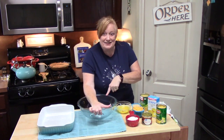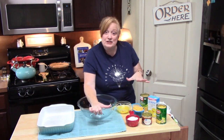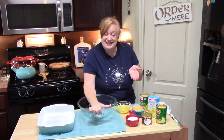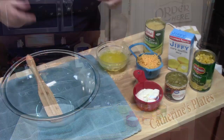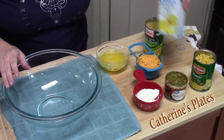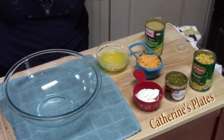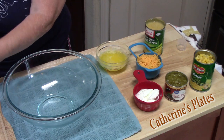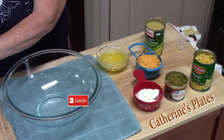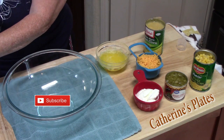Today it's all about this corn casserole that my family loves. I'm going to put these ingredients together for you guys and it's going to be really simple to make. In a large bowl we're going to add one eight-ounce box of Jiffy Corn Muffin Mix. Let me know down in the comments if you've ever made corn casserole before — if you haven't, you're going to be really excited to make this one.